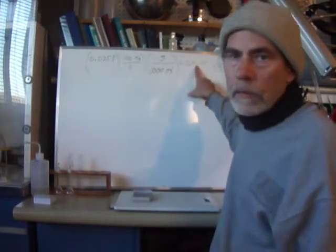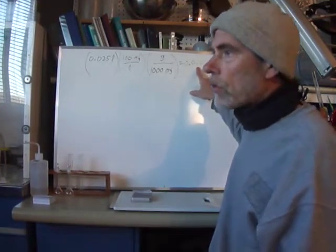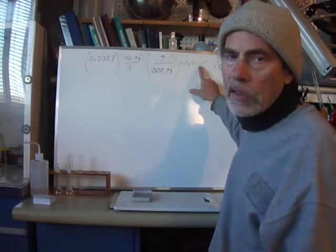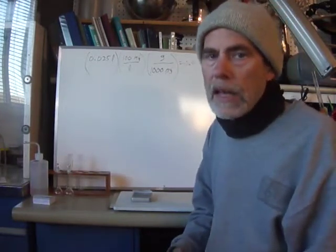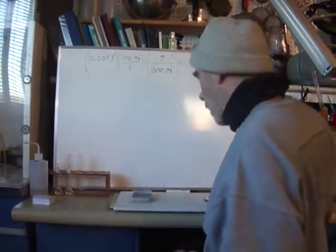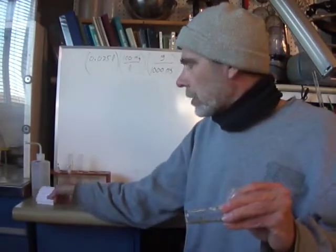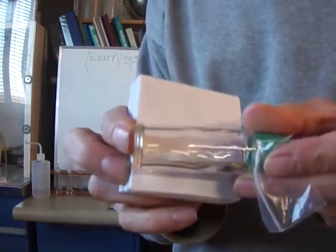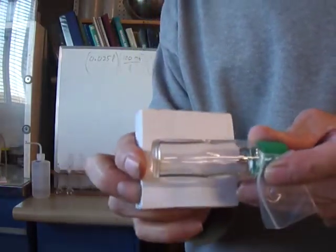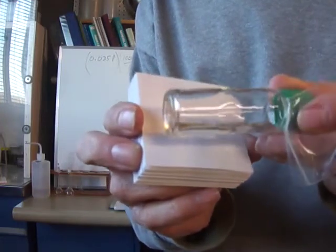My scale only goes to the hundredths place, so what I'm going to do — I've done this before — is weigh out a lot more than that. I'll weigh out to a tenth of my scale's resolution, then physically divide it up and take a tenth. I do have some placer gold from panning in various places. I'll take some of the really fine stuff, weigh up 0.025 grams, then take a tenth of that — I'll split it up physically, count the grains, and see what we end up with.